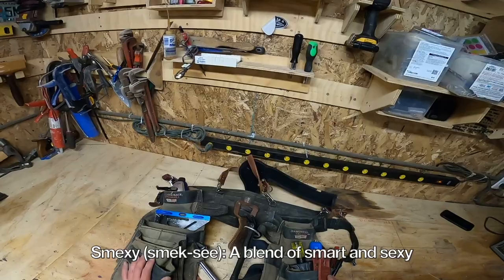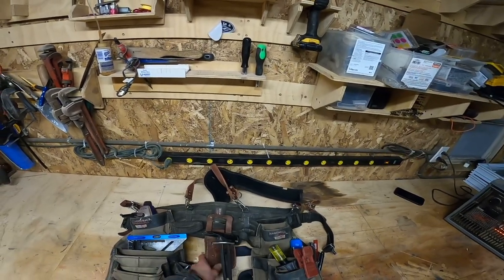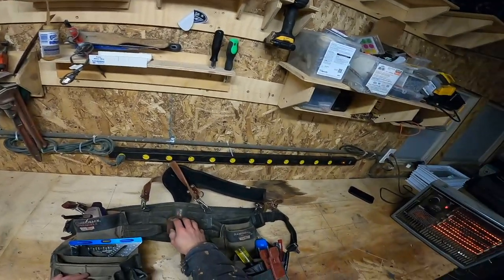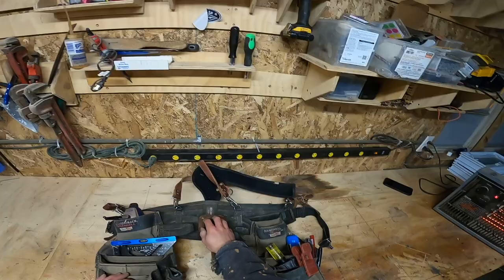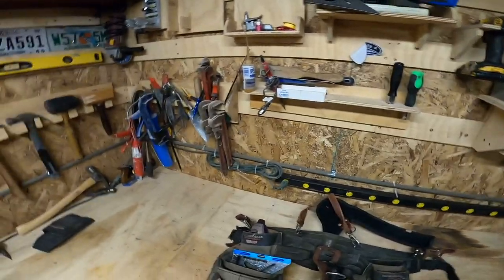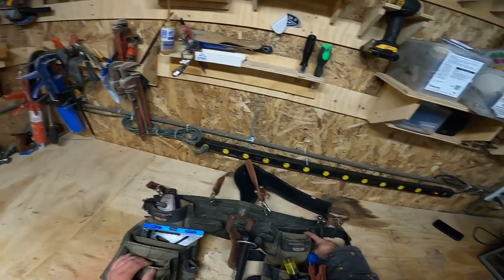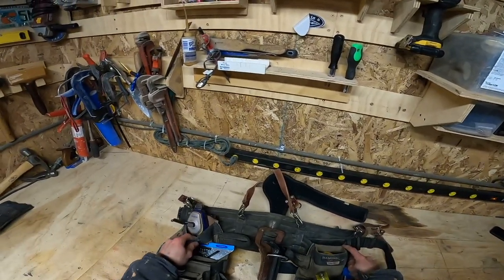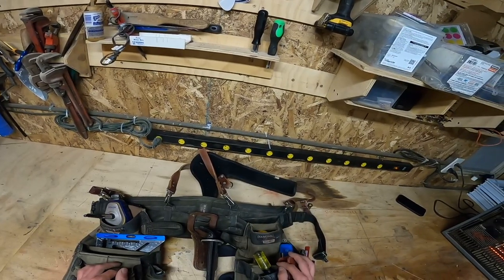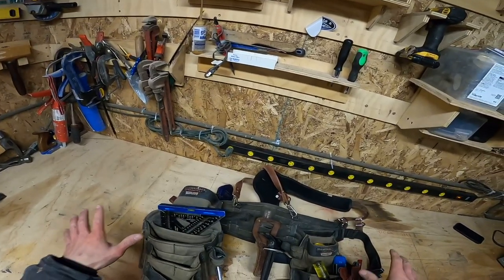This thing is pretty smexy — not sexy, smexy. This is a Diamondback tool belt for sure. Most of you guys probably already knew that. I got this tool belt probably about a year and a half ago and I'm wearing the hell out of it. You can tell that this pouch holds most of the fasteners — you can just see how that side is not really dangly, that side is dangly.